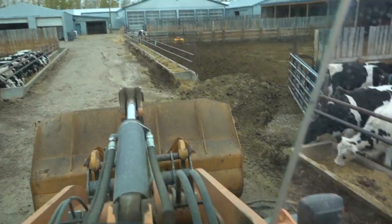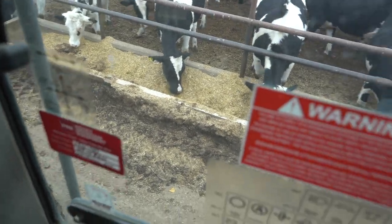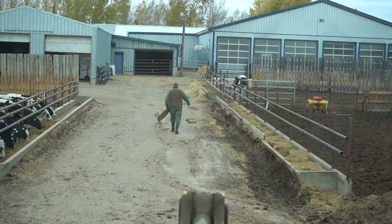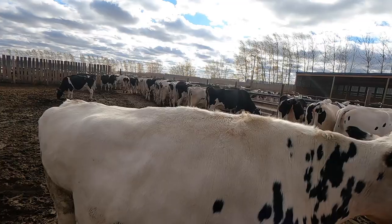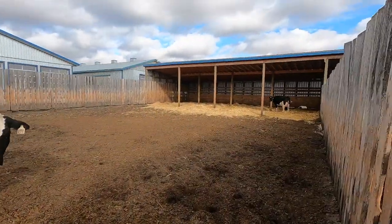Dad just hopped into the loader. What he was doing was scraping all the spilled feed right out in front of those feed bunks. Probably best if he does it — that way if the bunks get knocked in, it wasn't me that did it. We got the cows back in corral eight. Now we're going to go milk cows, but first there's a fresh calf in here. We're going to bring it to the calf barn and put mama inside the barn so we can milk her this afternoon. I'll put the calf in its individual calf pen.